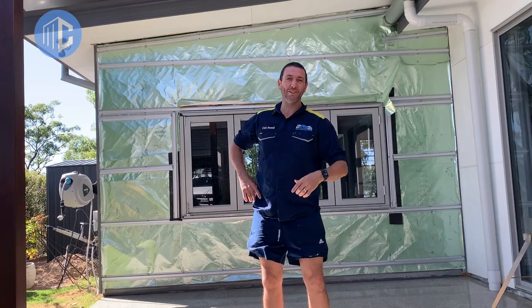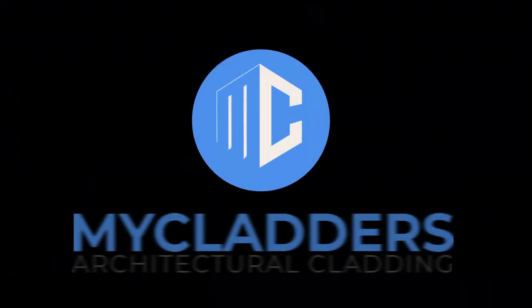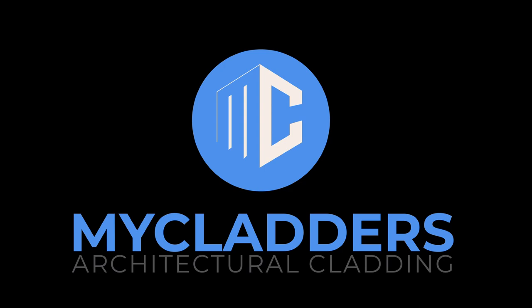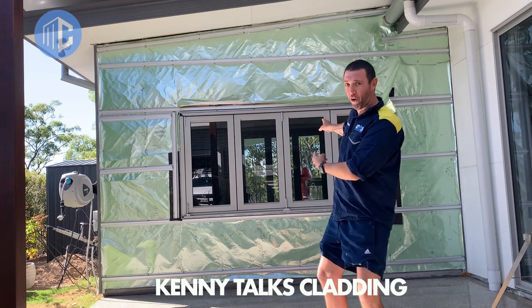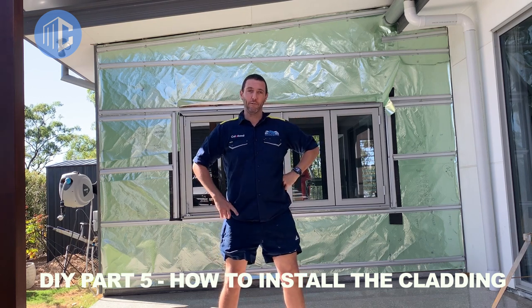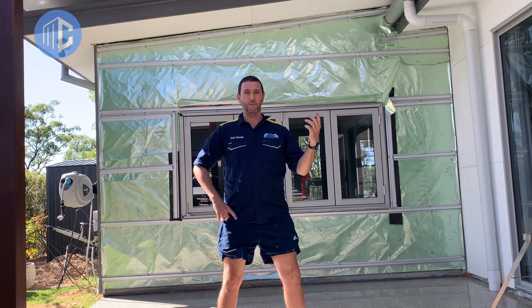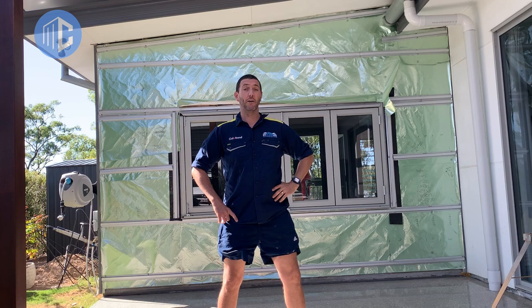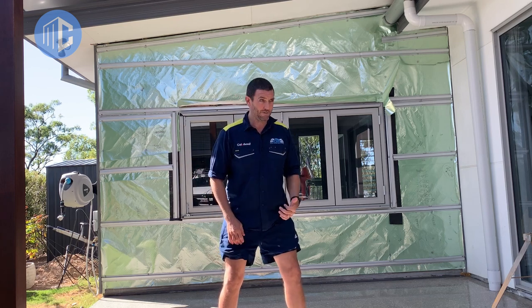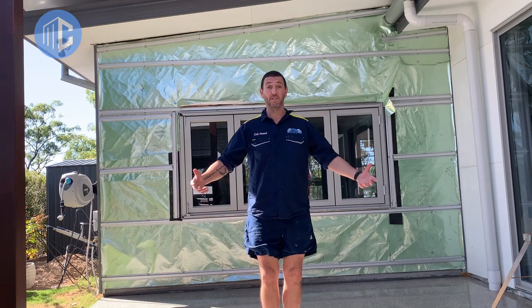G'day guys and welcome to another installment of Kenny Talks Cladding. I'm Kenny and this is soon going to be cladding. So this is my wall and today on Kenny Talks Cladding we're going to put the cladding on that wall. I've got our first year apprentice Alex working with us to give me a hand because it's a two-man job at some parts. He doesn't want to be on camera but he'll be alright. Hopefully you can have some fun and learn something. Alright guys let's get into it.